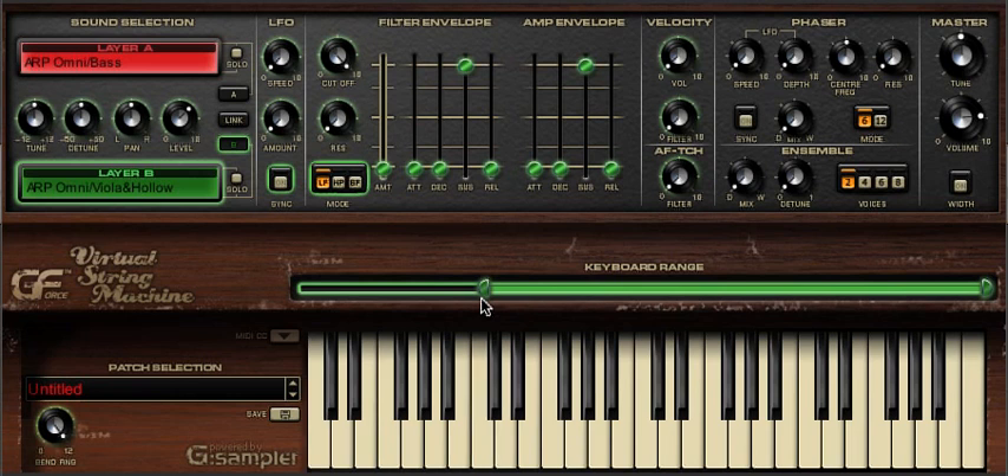Because each layer is independent, we can edit each independently. Here I'm adding a slower attack and a longer release to the violas, while keeping the bass exactly as is.